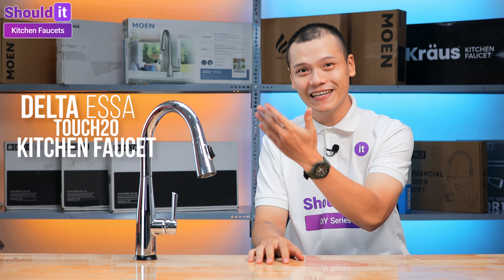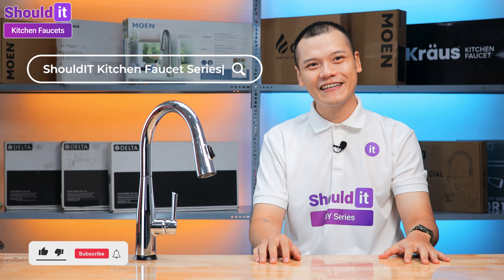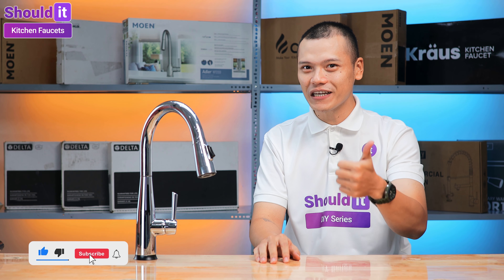And that's it for this review video. If you want to find more information about the Delta Essa Touch2O, try searching our Shouldit Kitchen Faucet Series. Click like if you've been enjoying the video, and consider subscribing and donating to show your support. Thanks for watching Shouldit, and we'll see you in the next one!